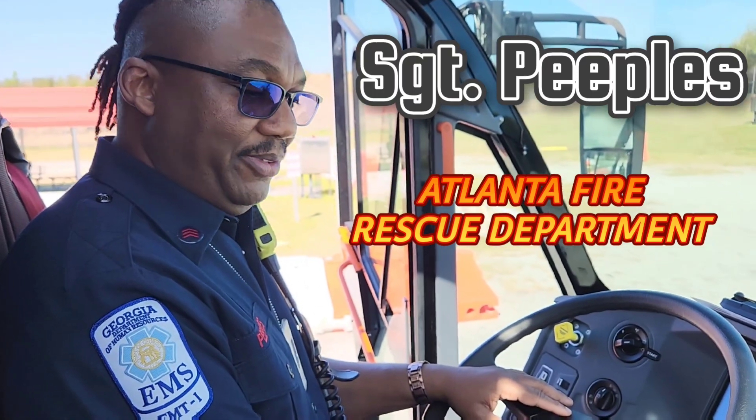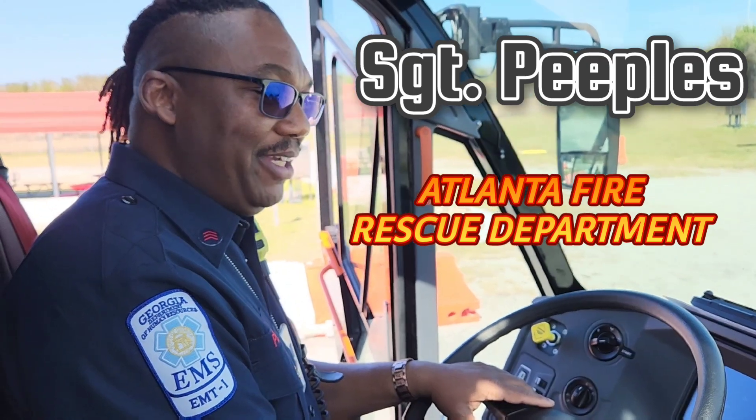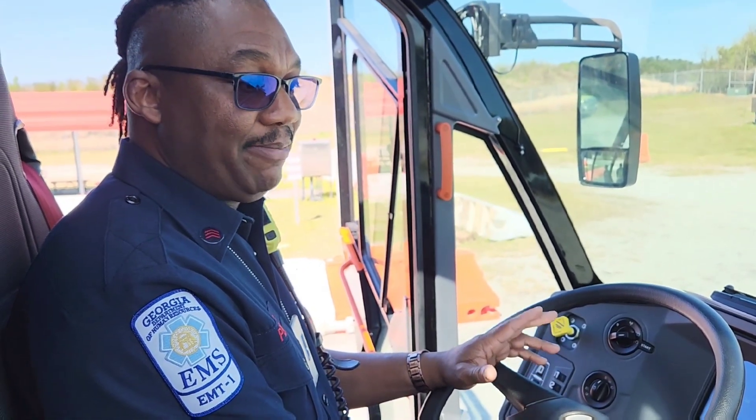How y'all doing? This is Sergeant Peoples, a.k.a. Peep This. This is going to be a little training session on how to shoot Purple K on a Rosenbauer 6x6 Panther.